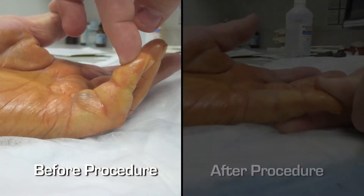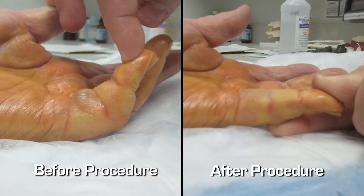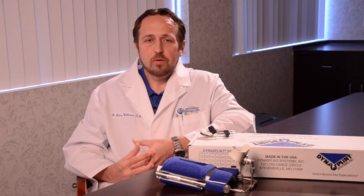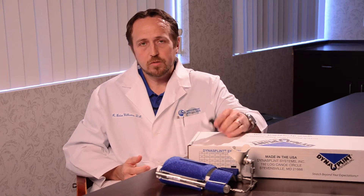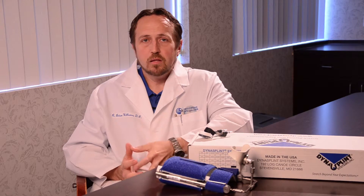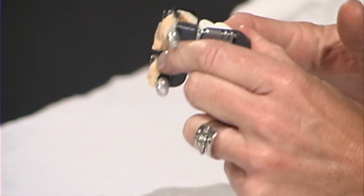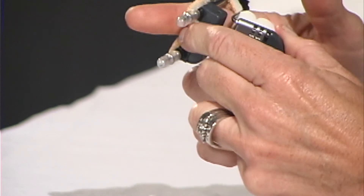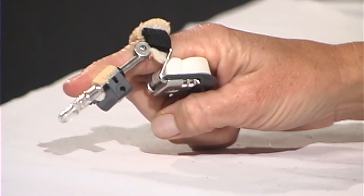Once we perform the manipulation and actually break that band of tissue that's causing the contraction, I have found it particularly beneficial to use the Dynasplint finger splint to try and maintain the extension of the digit. The natural tendency of the digit is to return into the flexed posture that it started with before we did the injection, and with Xiaflex we're not removing this tissue — all we're doing is breaking it.